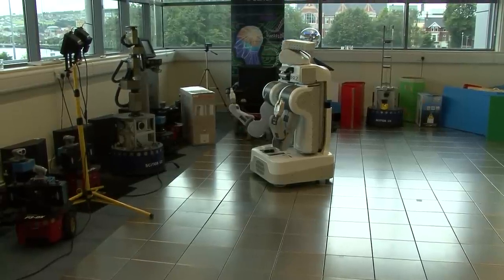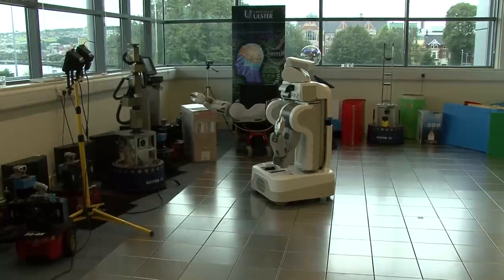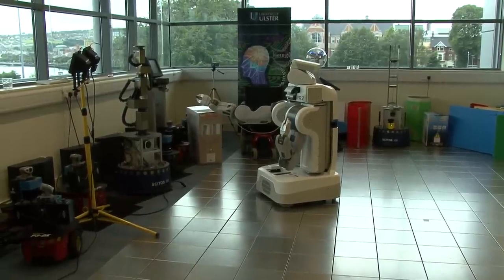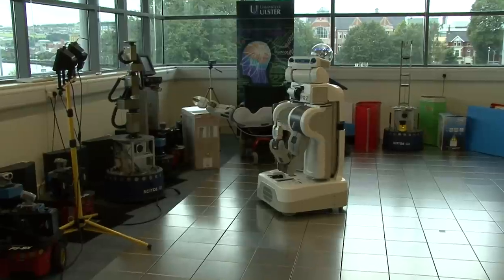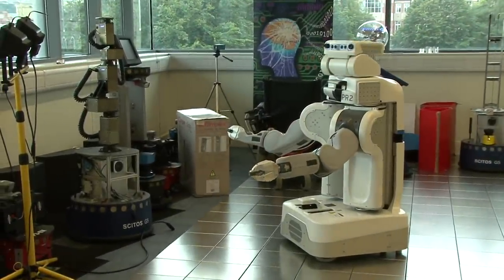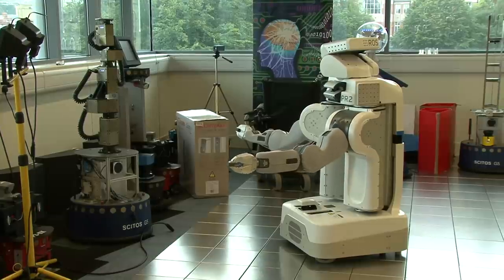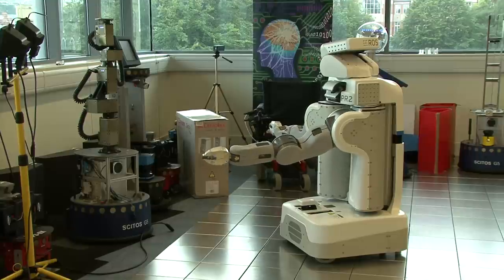This is a shunt manipulator. It mounts a biomorphic robotic hand and is going to be fitted with tactile sensors. These little ones are the Pioneer robots. They love to swarm in the lab and around me — they are really cute when they don't bump into me.